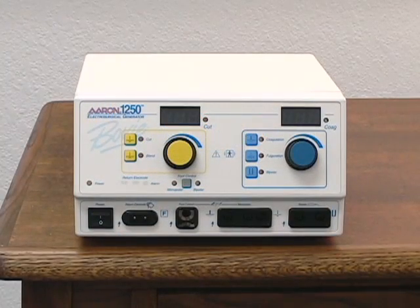Before operating your unit, be sure to read and understand all safety warnings and cautions referenced in the user's guide.